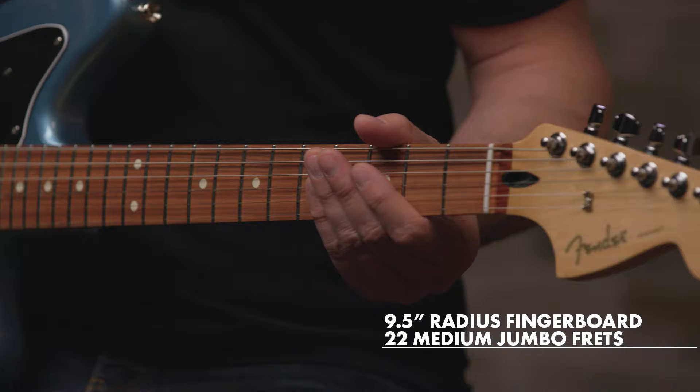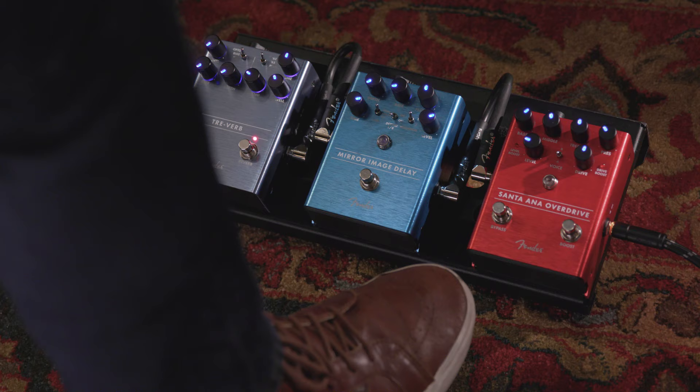We have 22 medium jumbo frets, a nine and a half inch radius, and six sealed tuners at the headstock.